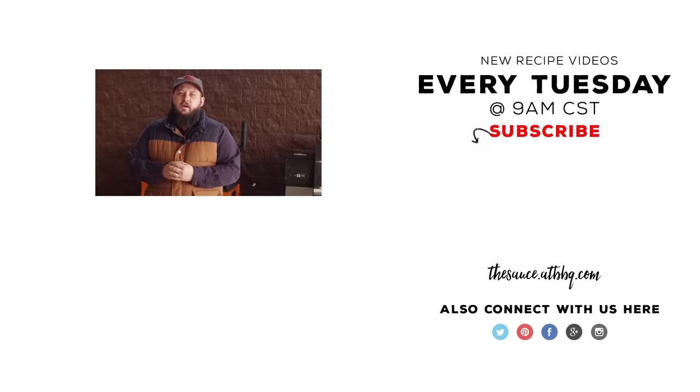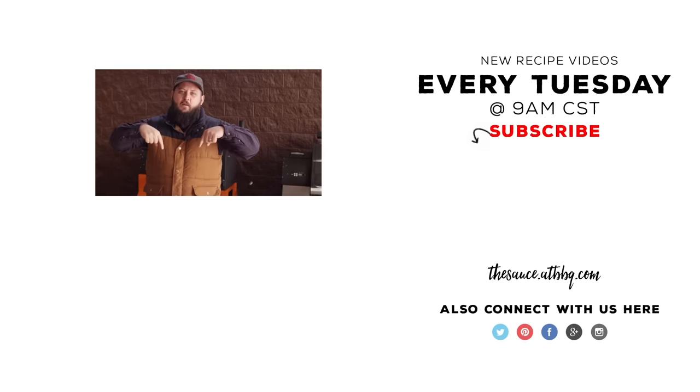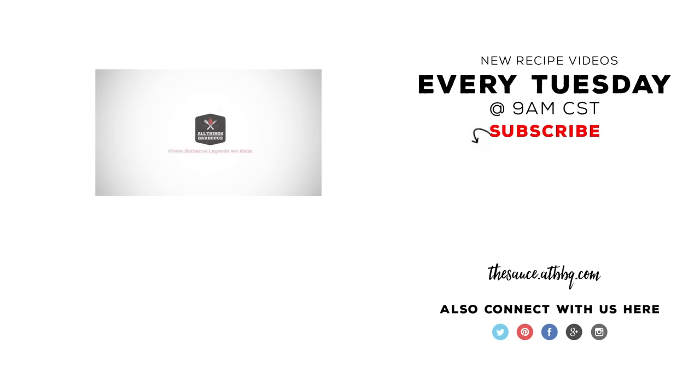Thanks so much for watching. If you enjoyed the video, click the subscribe button. And if you have any questions or comments, or if there's anything you'd like to see, you can let me know in the comment section down below. For more recipes, tips, and techniques, head over to thesauce.atbbq.com. All Things Barbecue, where barbecue legends are made.